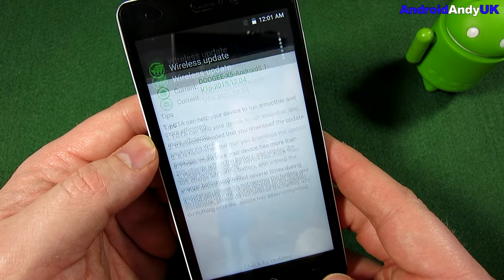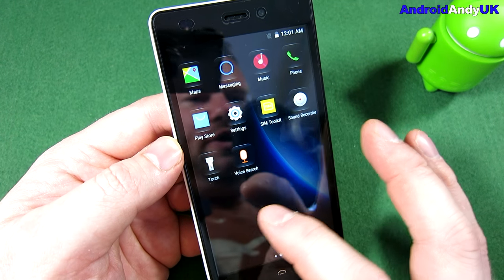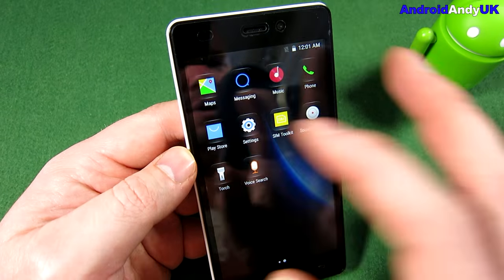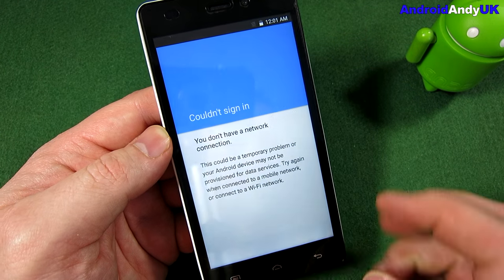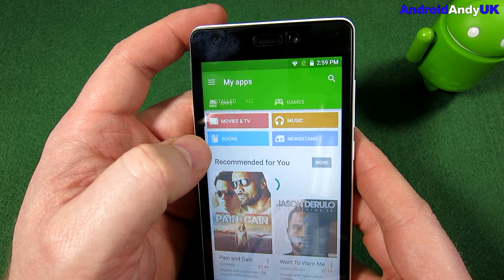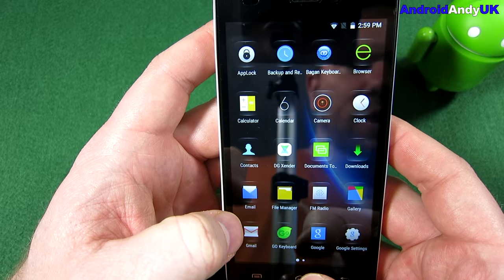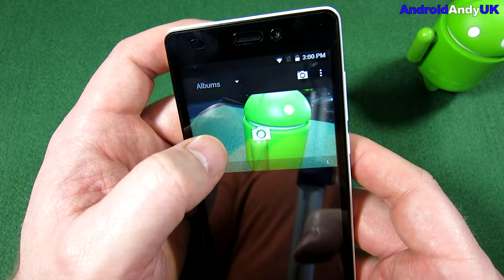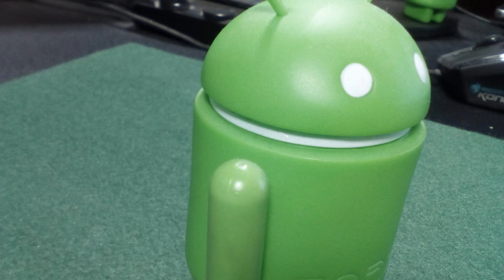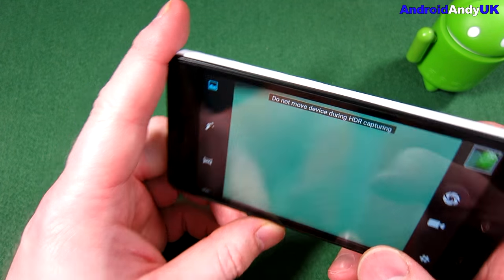I haven't actually connected to Wi-Fi yet. I'm always torn when I get a cheap import device whether I should factory reset it. The problem with a factory reset — actually, we've got the Play Store and Google. Let me log into Wi-Fi and then we'll carry on. We're into the Play Store. It's going to want to update itself. We didn't actually look at the gallery — the picture I'd taken. It looks very stock Android. On first glimpse, that doesn't look too bad. I think we've got HDR as well — HDR processing.